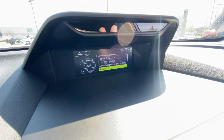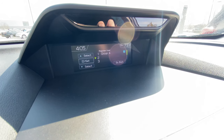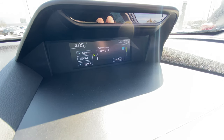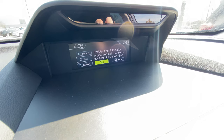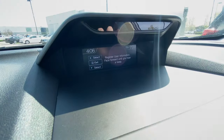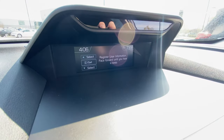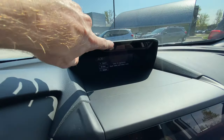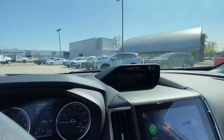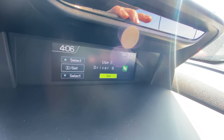We're going to use the down arrow to click 'register user.' Driver A is already set from before, so I'm just going to do a second driver profile. You can do up to five profiles — five different drivers. I'm going to select number two. We've already set our mirror and seat position, so now I just click that center button on the left side of the steering wheel to click set. Now I'm just going to face forward and wait for the car to beep. This infrared bar up here is projecting out and it has to be able to see your face — you need to be facing forward for it to recognize you. Now it's on the screen where I can edit my name. I'm going to toggle all the way over and just set driver B.